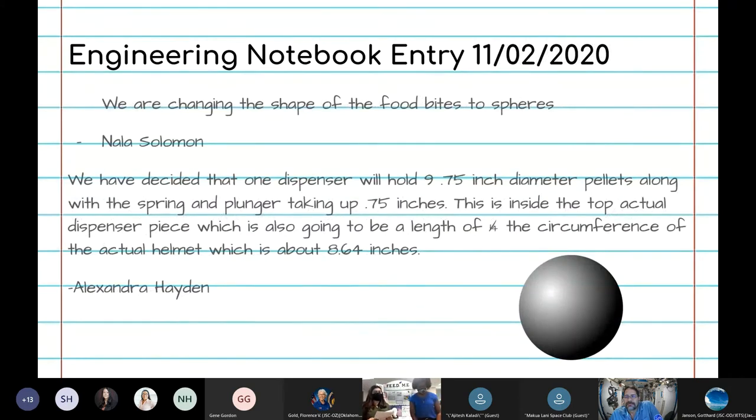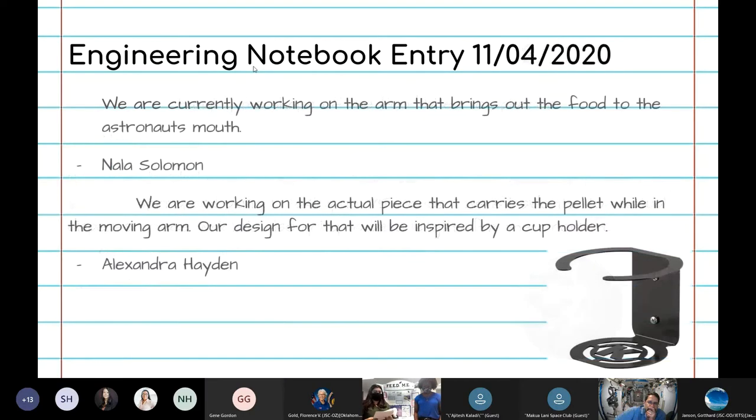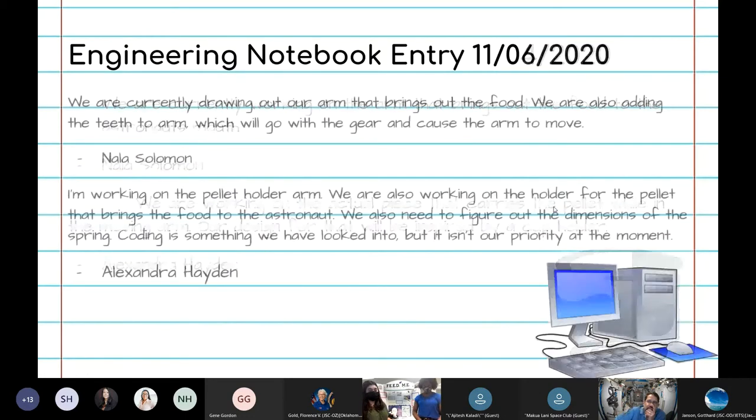An entry from November 2nd, 2020 is when we calculated the number of pellets our top arm would hold, as well as the overall length of the arm. The prototype arm is one-fourth the circumference of the interior of the helmet. Two days later, we decided on how the food-dispensing portion of the bottom arm would look, using a cup holder as a reference. Shortly after, we decided to incorporate electronics into our project and began researching how to do so.